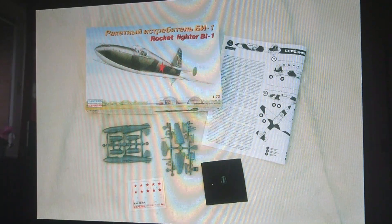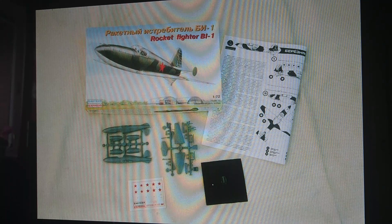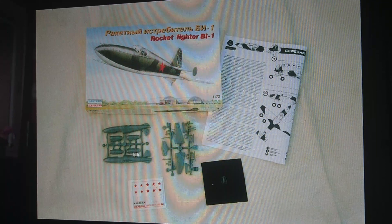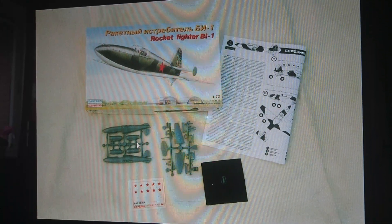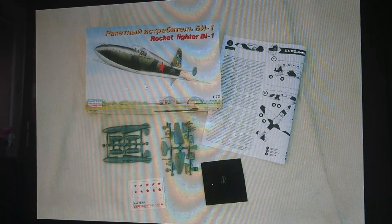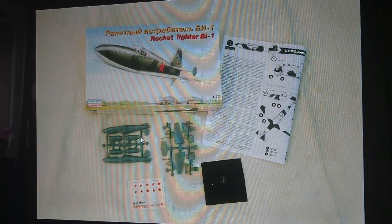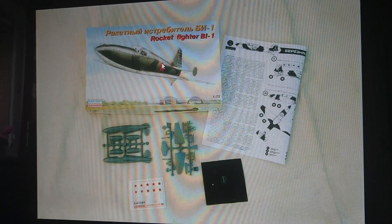The next release is the Eastern Express. This is the company that generally releases most of the ex-Frog kits, but they also purchased the moulds from VES and Pioneer 2. This is a 1990s release — around 1996, though don't quote me on that. Still here you've got the tip rocket motors on that sprue. The Eastern Express kit also has decals for different options. I think this represents the second prototype on which the rocket motors were featured.